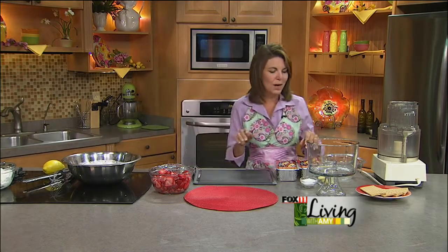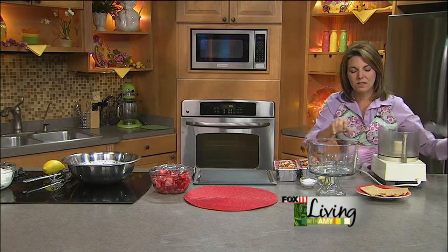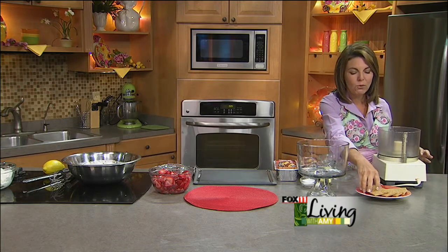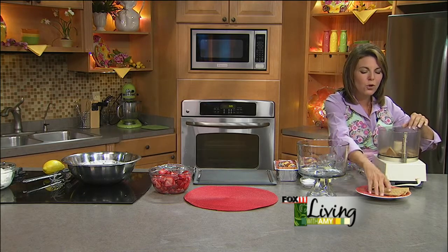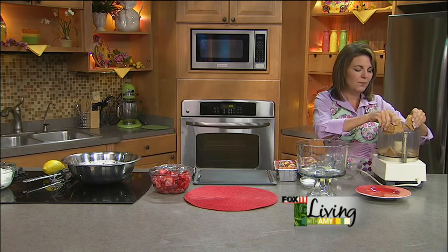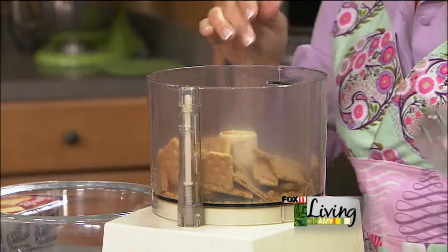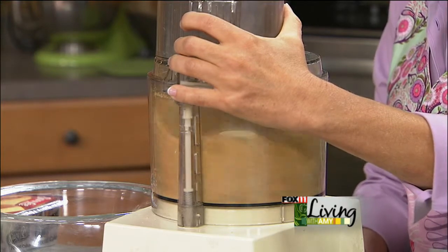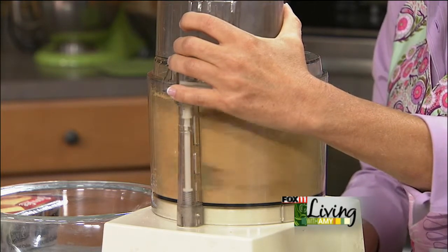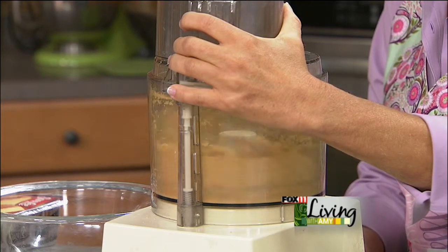I'm going to make a graham crackery crumble that's going to go on top. I basically took some graham crackers — we always have broken ones in the house because we do a lot of s'mores at our cottage. So if you've got some, don't throw them out — use them for this dessert. I'm going to crush them in the food processor to get them nice and crumbly. Traditionally, strawberry cheesecake has a graham cracker crust, so this is kind of the same idea.